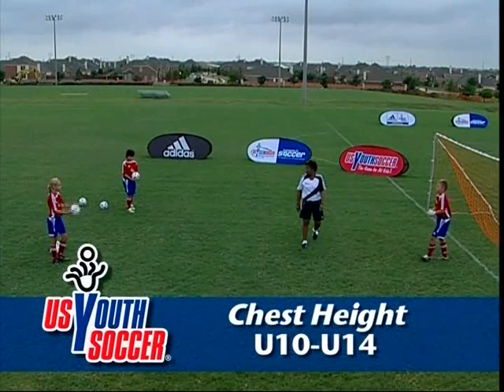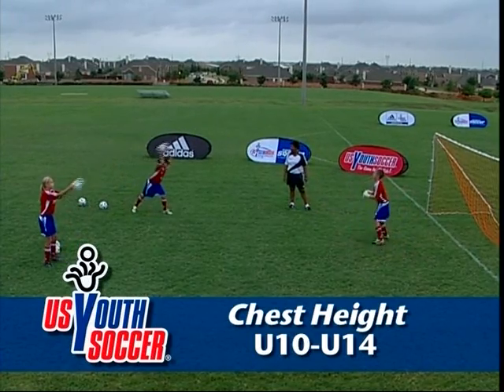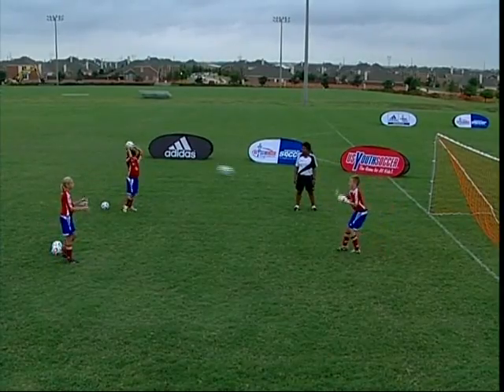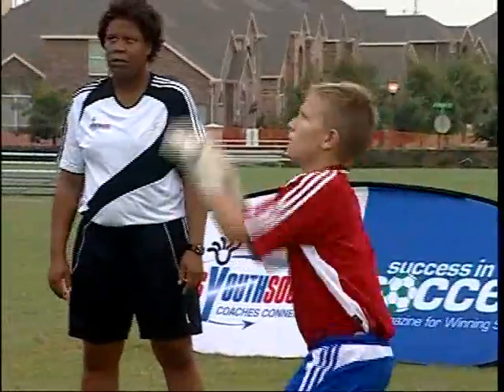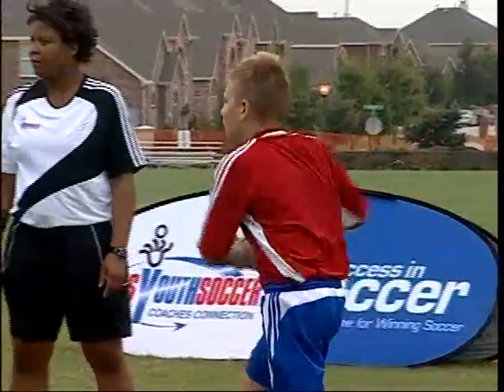Now we'll do catching balls chest height. Begin in the ready stance with the palms of the hands facing the ball. The fingers should be relaxed and slightly bent. The arms need to be bent somewhat. Hands out in front of the body to meet the ball. Eyes on the ball. Catch the ball with the fingertips. Absorb the pace of the ball with the palms of the hands and by bending the arms back towards the chest.